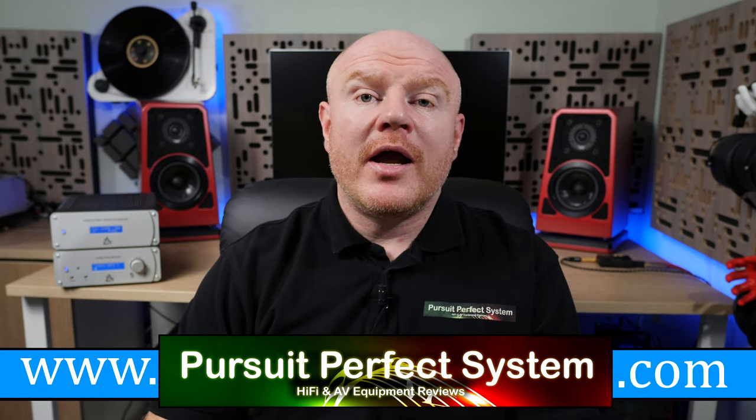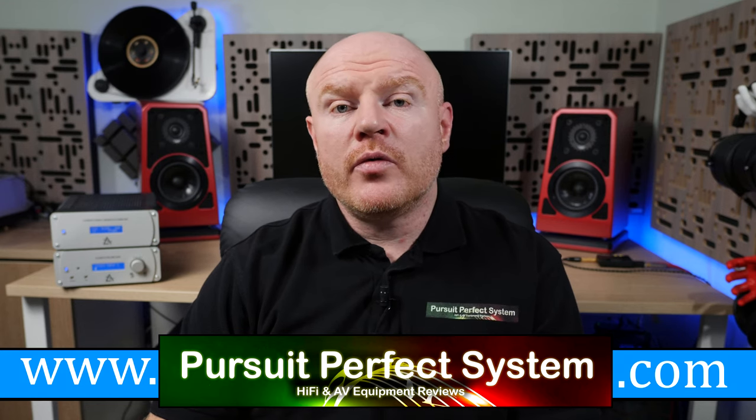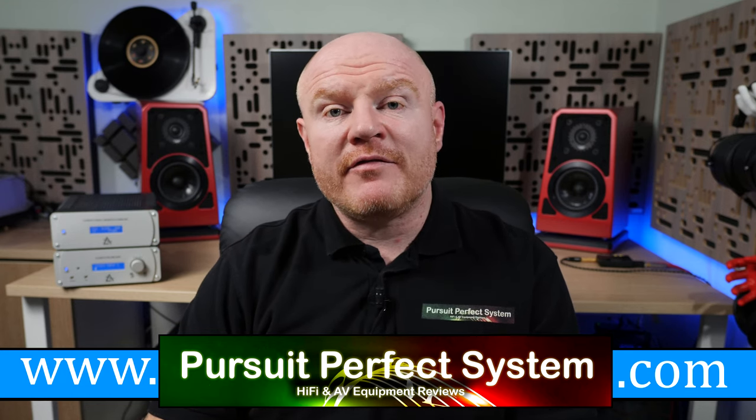I hope you found this review useful and helpful. Don't forget there's a sound demonstration video as part of this review — make sure to go and check that out.